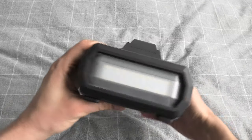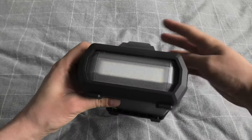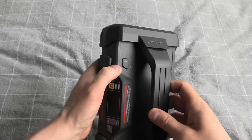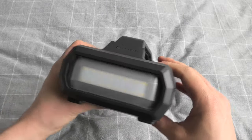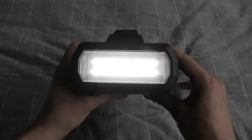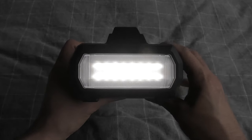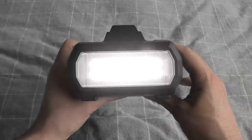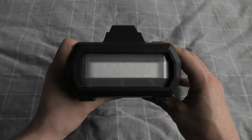Our Loki Thor comes with a 300 lumen LED flashlight. To turn it on you have to press and hold this button. There are three modes: the normal constant light, the stroboscopic mode, and the SOS mode.